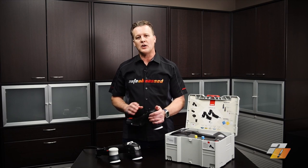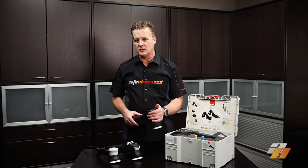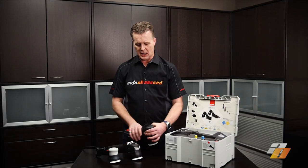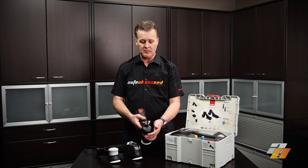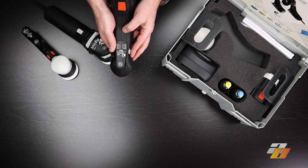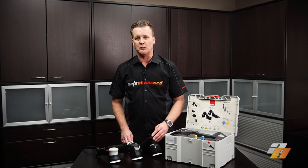One downside we found is the style of trigger — it's easy to turn the machine on unintentionally. When picking it up or holding it upside down to apply compound, the trigger is a little sensitive. You'll want to get into the habit of turning the machine off using the speed dial — zero is off, and you can hear a click — before setting it down to prevent any mishaps.